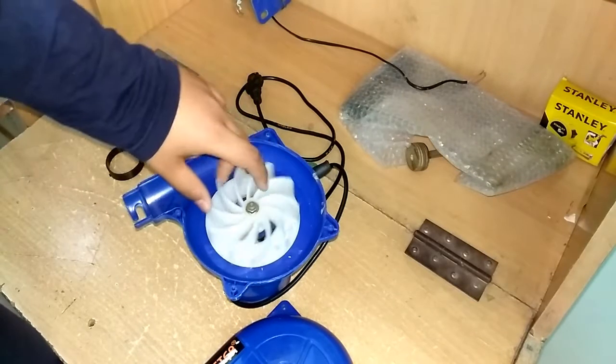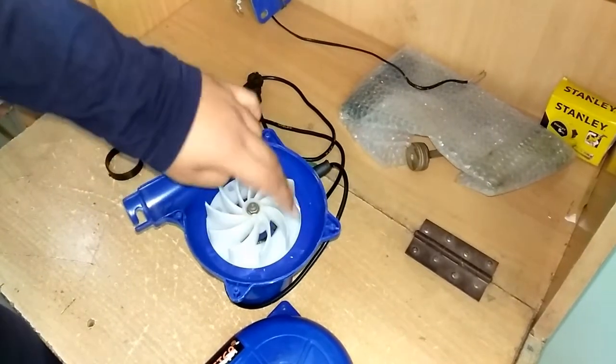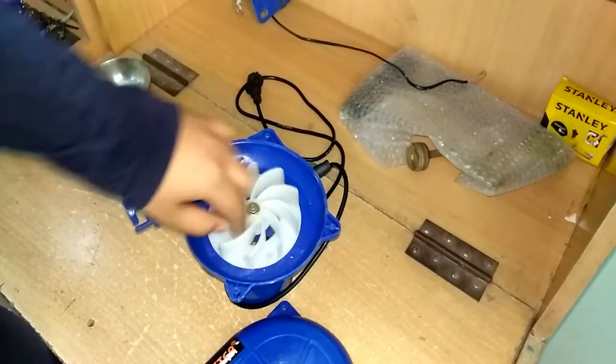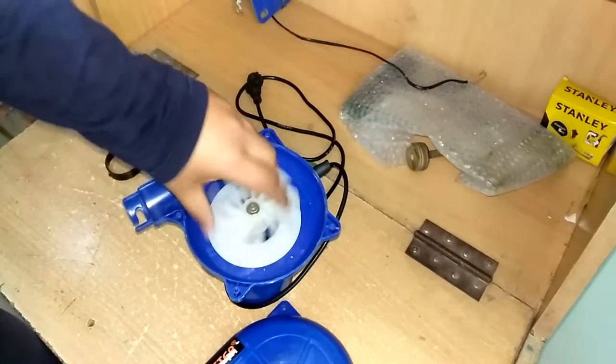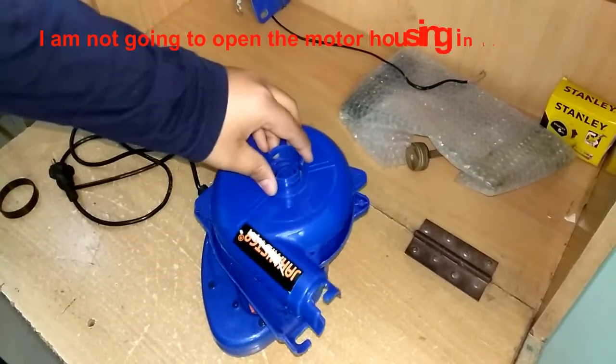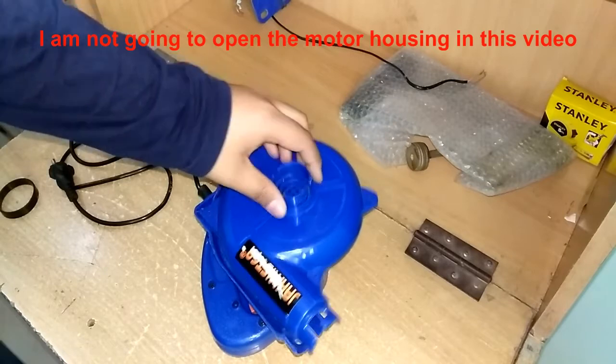This is the same principle on which turbos work — the one side of the turbo that pressurizes the intake and sends it to the intercooler is similar to this. Let's put the blower back to one piece and screw it back.